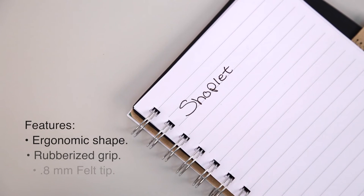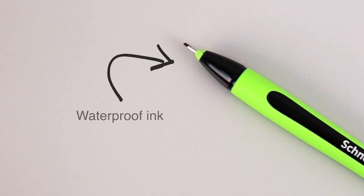It also has a 0.8mm felt tip and the ink is waterproof for wonderfully smooth lines. Bring your writing to a whole new level by adding the Express Porous Point Pen from Snyder to your cart today.